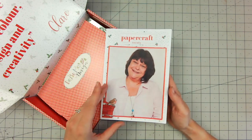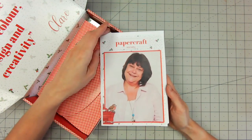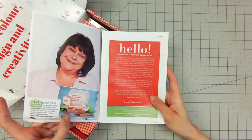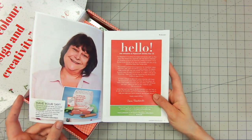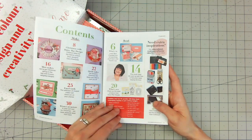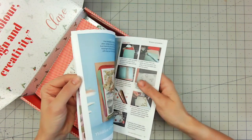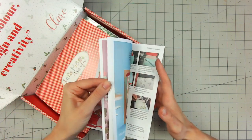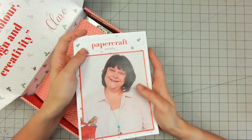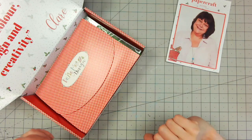We always get our booklet in here — this is usually 30-something pages of inspiration projects, usually letting you know a little bit about Claire as well. She's got a little bit there from herself and the contents, then going into some beautiful inspiration, gorgeous imagery, photographs, and step-by-step projects throughout. I won't go into that too much; I want that to be a surprise for you. But of course that's the lovely Claire on the front there.